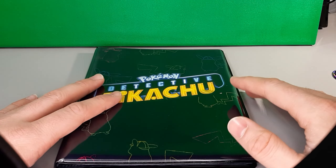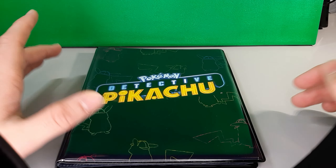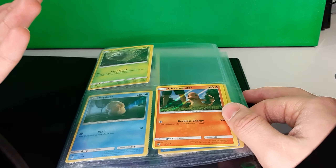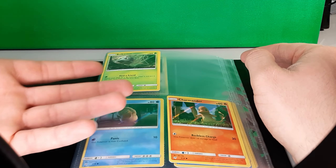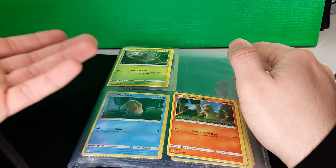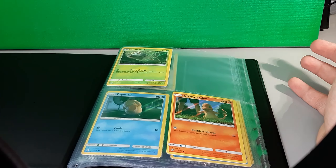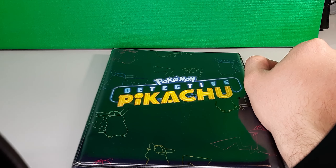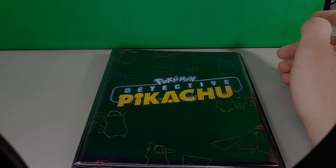Welcome back — just finished wrapping up recording. The Detective Pikachu case file: whether you're getting it just to store Detective Pikachu cards or not, it can hold a fair bit — double-sided or not. I'm not double-siding it right now since there's not really that much need. So the Before You Buy verdict for this one: go pick it up, it's worth its money. We'll see you next week, folks.